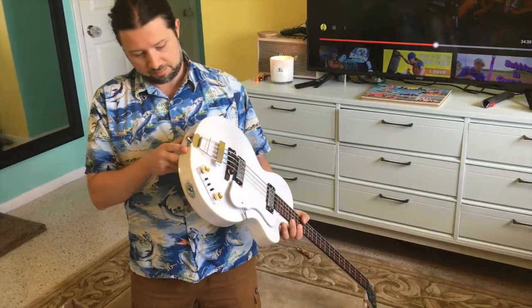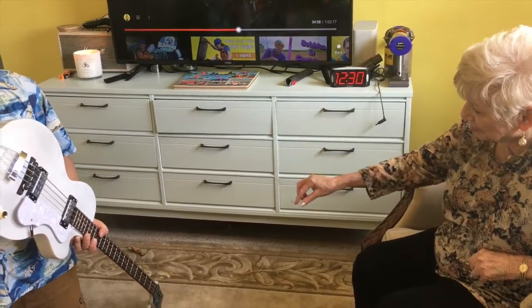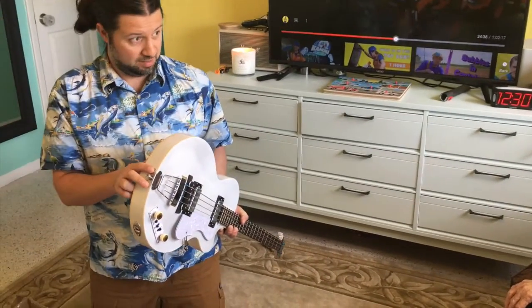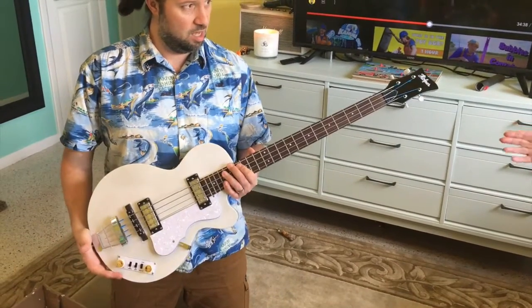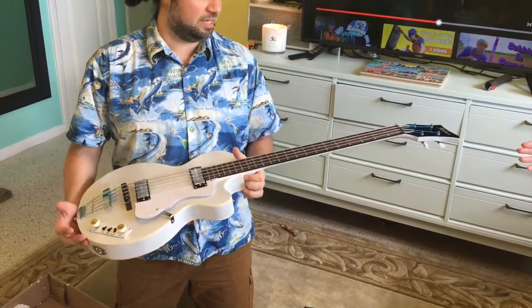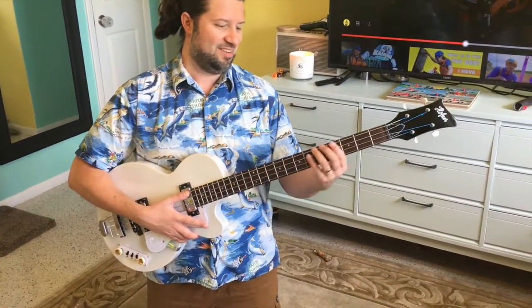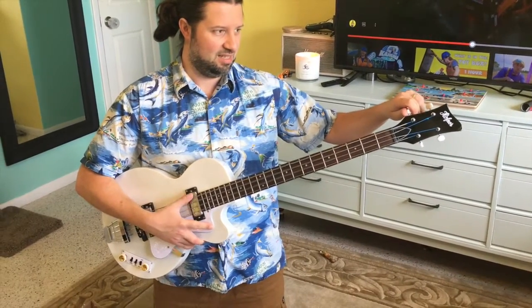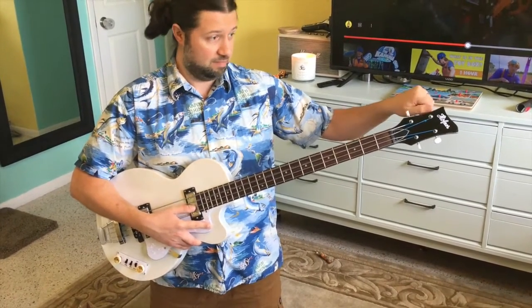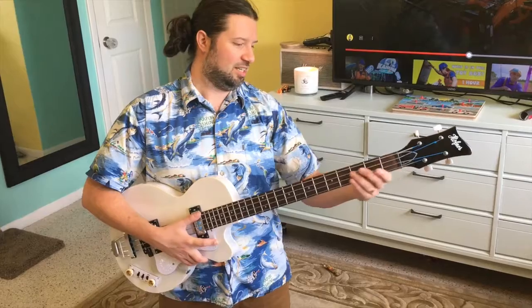I had one that had 14 — strings. That was twice as many strings. Oh, it was a 12-string. See how far away I am from that time? And I had to actually tune each one separately, so I spent more time tuning the dumb thing than playing it. It was a Yamaha.